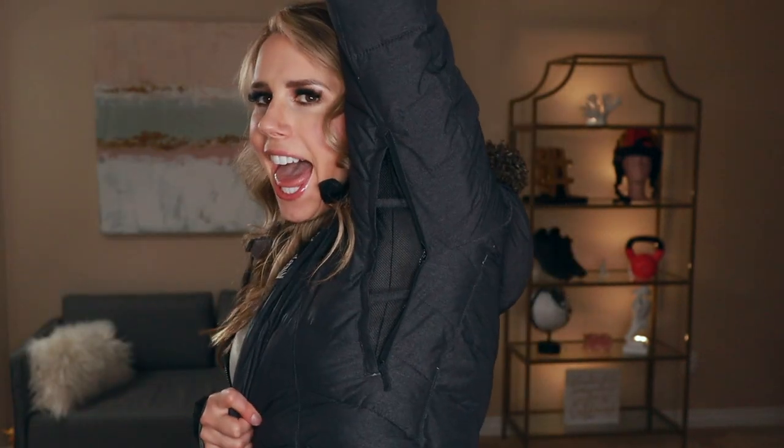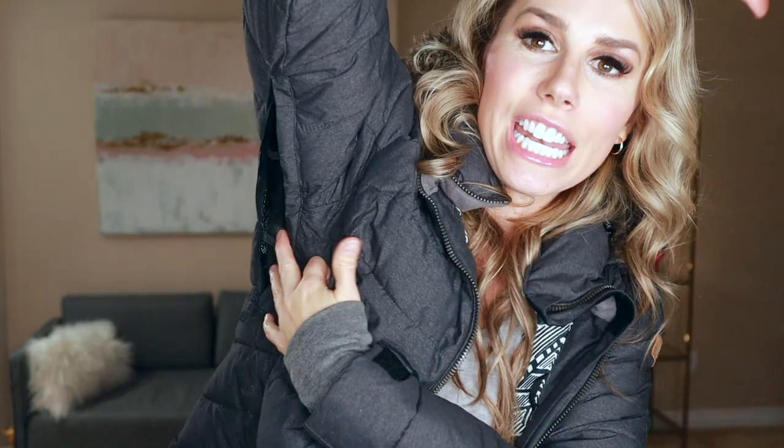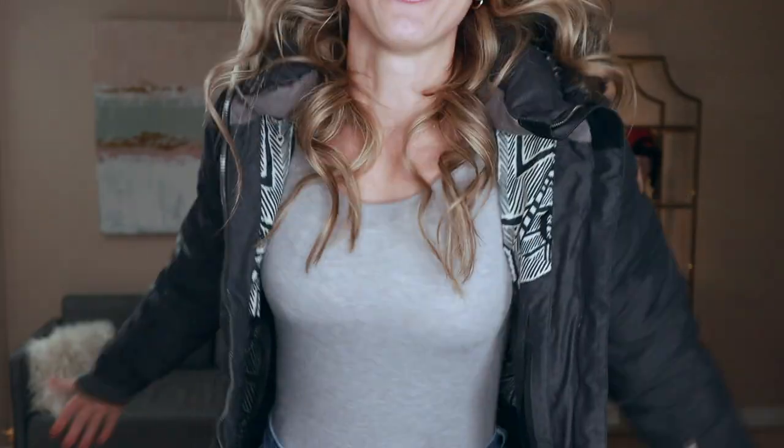If you've been on my channel before, you know I have a little bit of an obsession with armpit vents. Armpit vents are just directly in your armpit — you can zip these open or closed. If you're planning on snowboarding throughout the season, you're probably going to hit different types of weather, and if you have a coat like this, then you don't have to worry about investing in multiple types of coats. Those armpit vents make such a big difference.